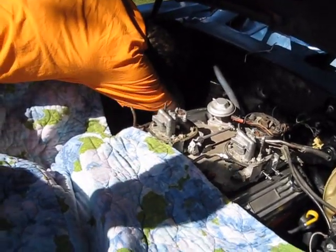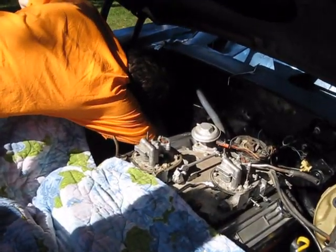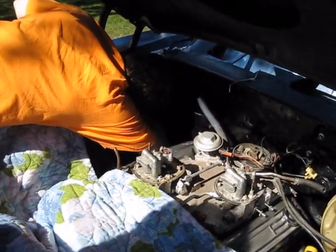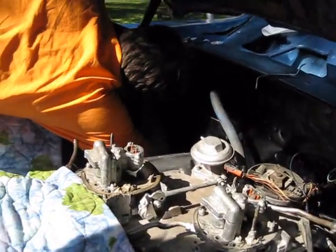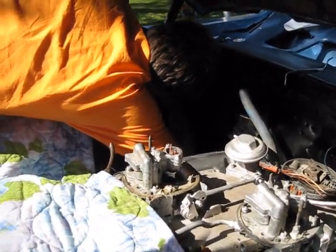Word of warning to anyone putting a Camaro together: connect your lower motor power supply and ground before you put the fender on. It is a pain in the ass to get to once you've got the fender in.